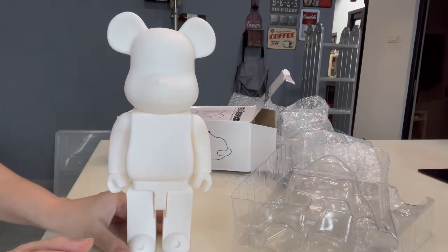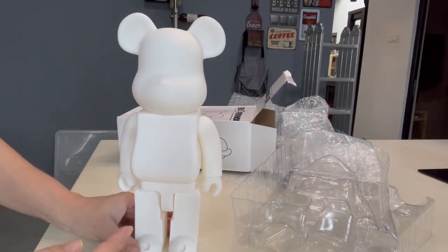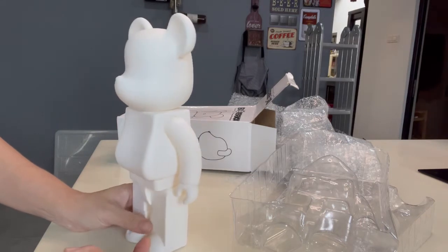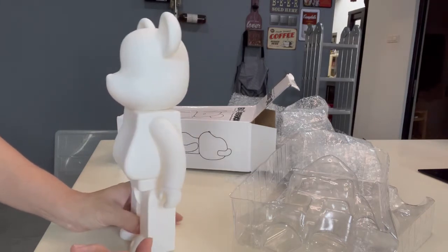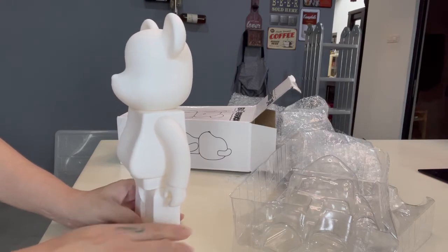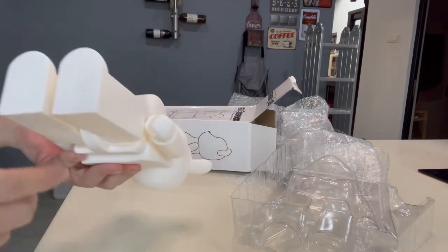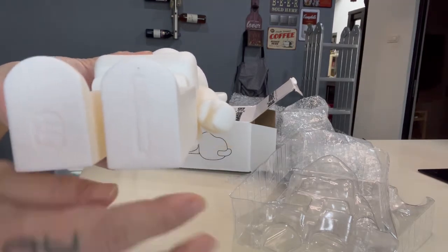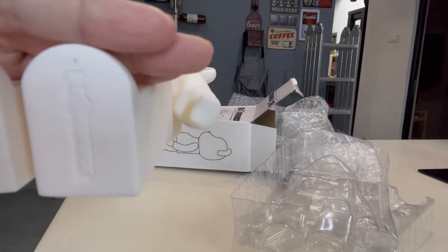I'm thinking of doing a DIY — paint it. I haven't had any idea yet for the moment, but soon I will get it done and show you guys. In my way, there's a real Bear Brick — you can see it there.